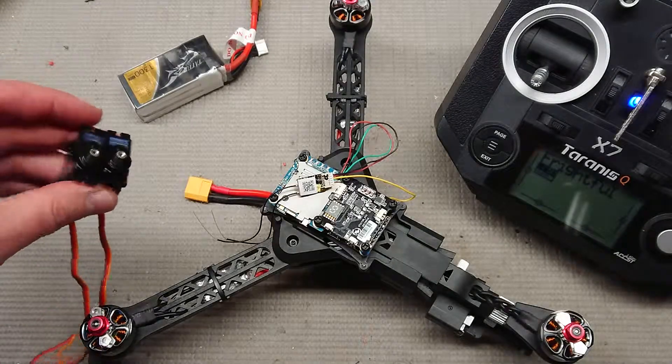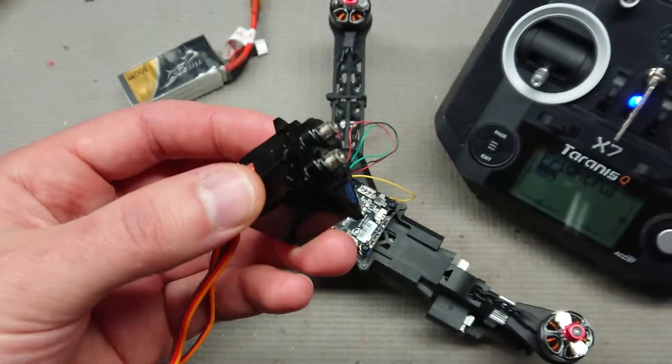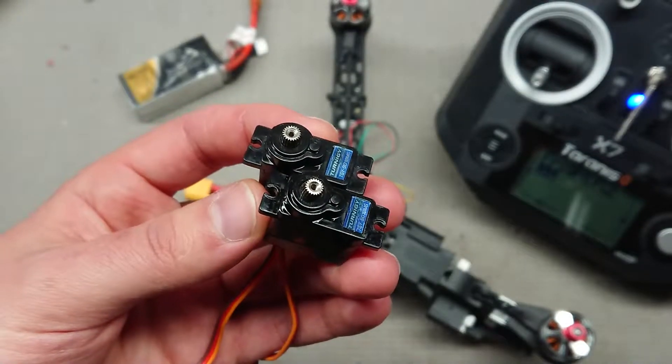These are analog, older analog servos. You have to set the PWM rate in Betaflight — or Triflight rather — down to 50, down from the original 300.